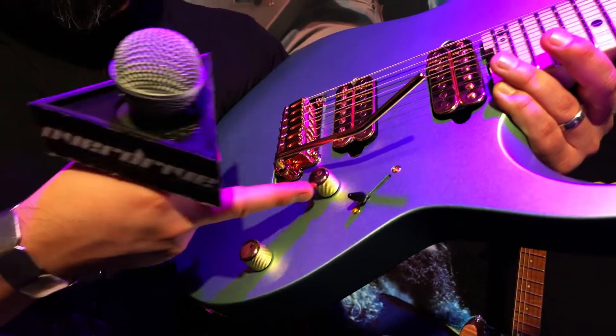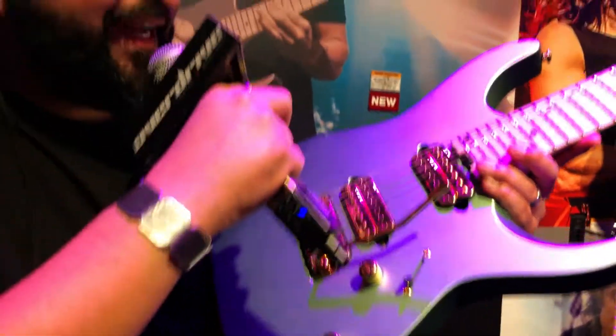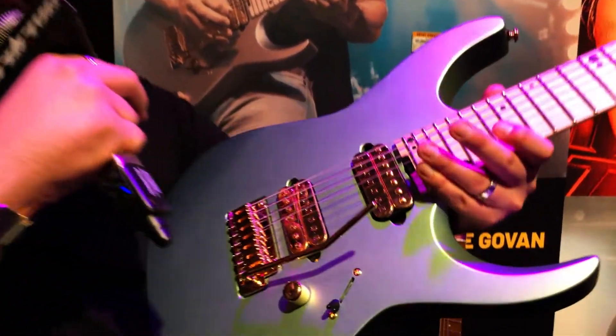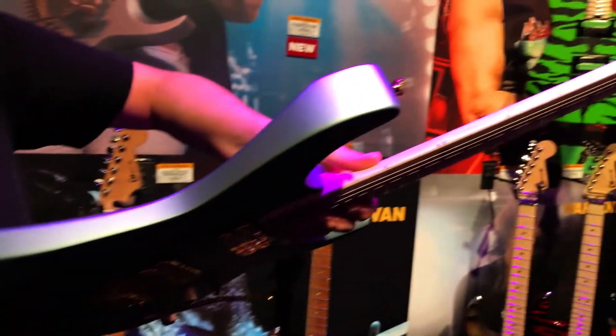It has a five-way switch, volume, tone, direct mount pickups, cascading dot inlays, jumbo frets, a 12-to-16-inch compound radius, thumb wheel butt adjust. Lumen lays on the side so when you're on stage you can actually see where you're at.